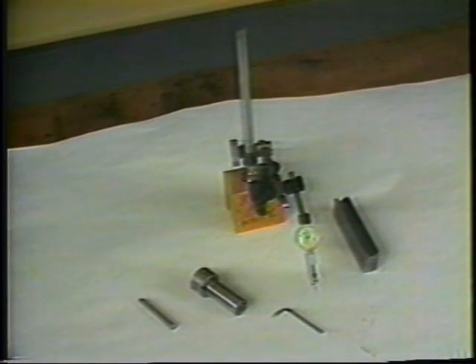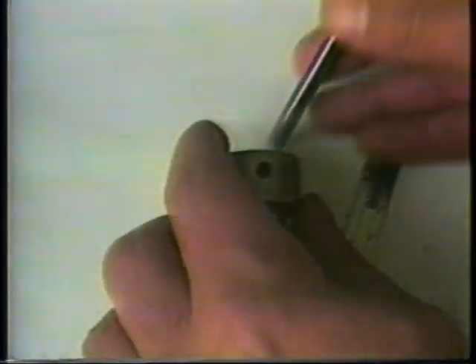Effective and efficient broaching is dependent upon the proper indication of the broach holder. In order to properly indicate the broach, the setup man will require a dial indicator on a stand and a V-block fixture to hold the broach holder.